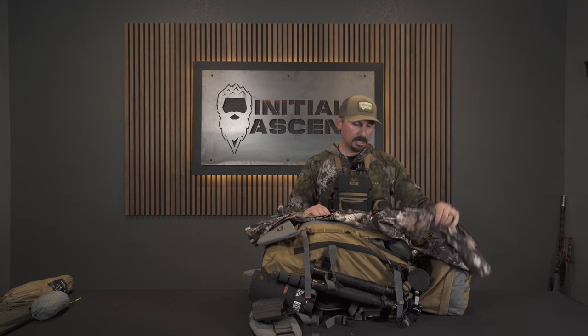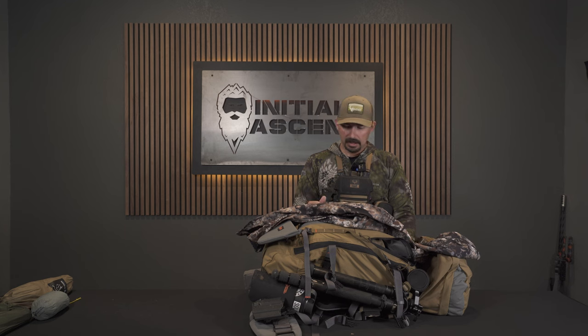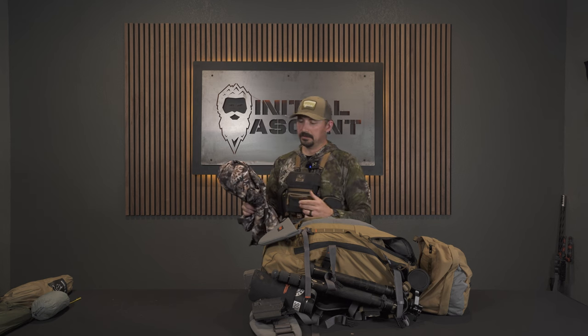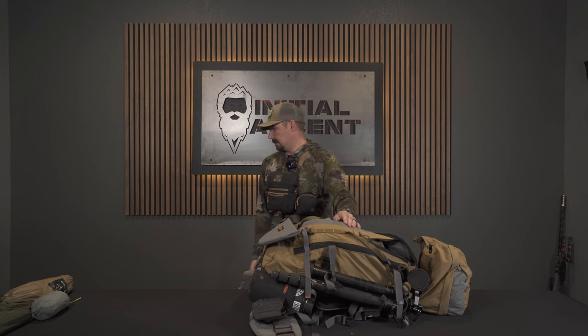Rain gear — this is the Kryptek Juniper jacket. It's been a really nice rain piece for me. Got hammered with rain last spring and this fall during elk and deer season — it's held up really well. I really like it because it's got pit zips, so you can dump heat really quickly. We had a mile and some change walk back to camp last year in dumping rain with full rain gear, and being able to unzip and dump heat was nice. This also works well as a windbreaker like a soft shell would.